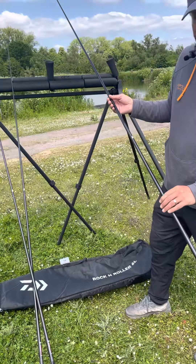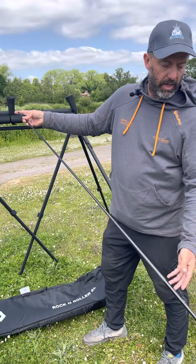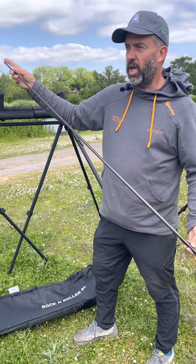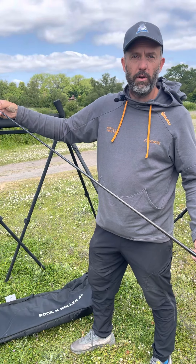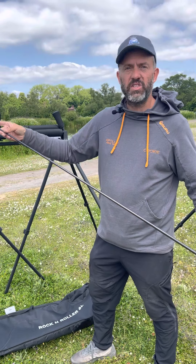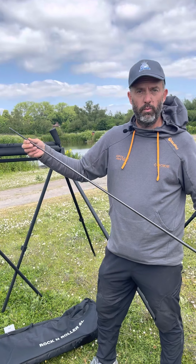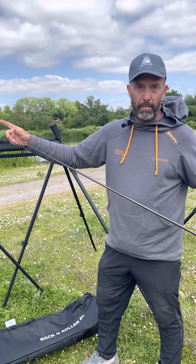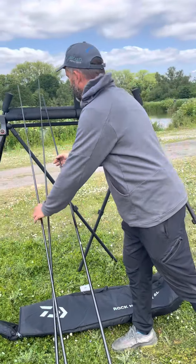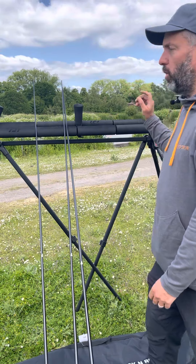These are 2.4 metres long. This is probably the one thing people are going to look at and think 'why have they done this?' — but it sits in between a current match kit length and the current kits Daiwa provide with their poles new. It's about 10 centimetres longer than a match kit with the number one section removed, and roughly equal length shorter than with it in.